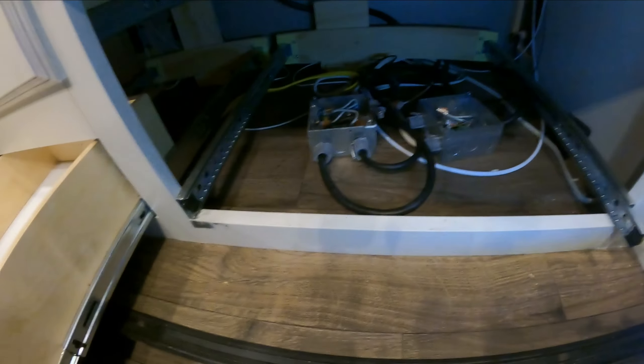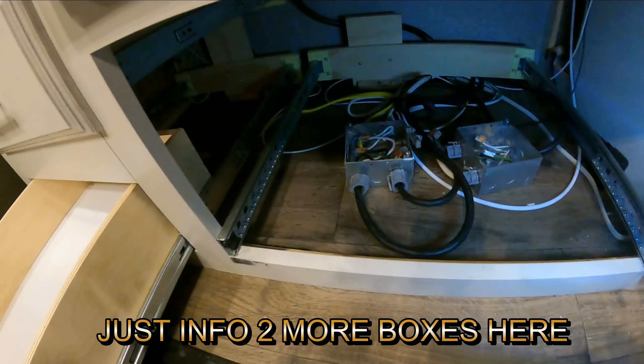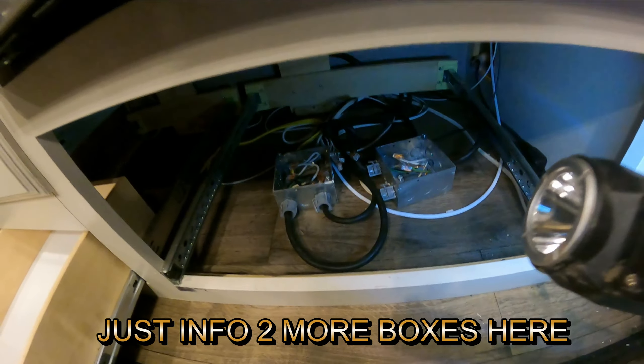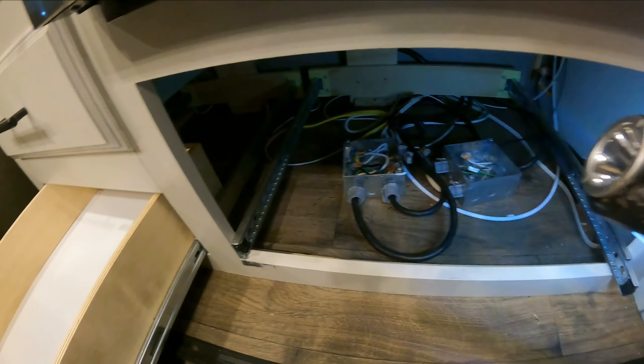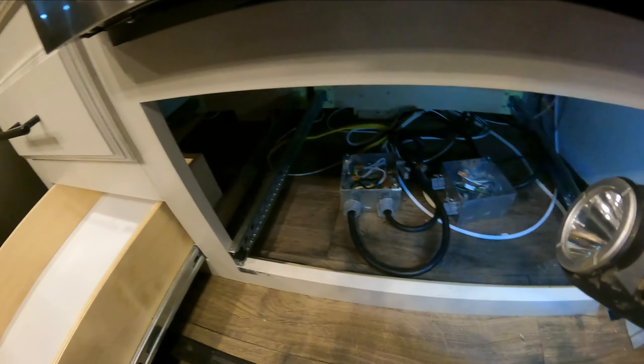I came over here, underneath your stove — if you ever want to know, there's wiring underneath here too. Checked all these down here, and I didn't find a problem here, even though I'm pretty sure there's a wire cut there too.